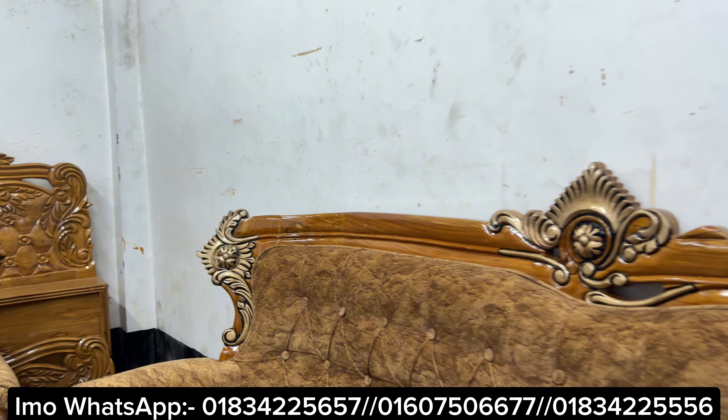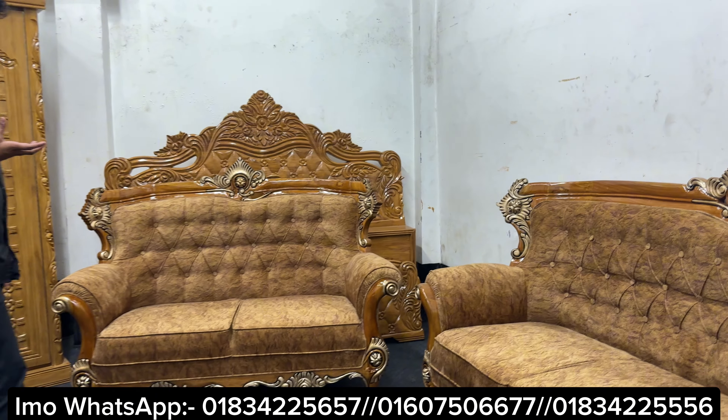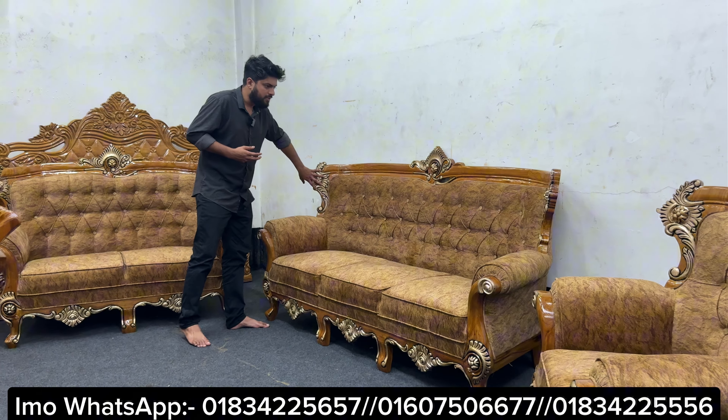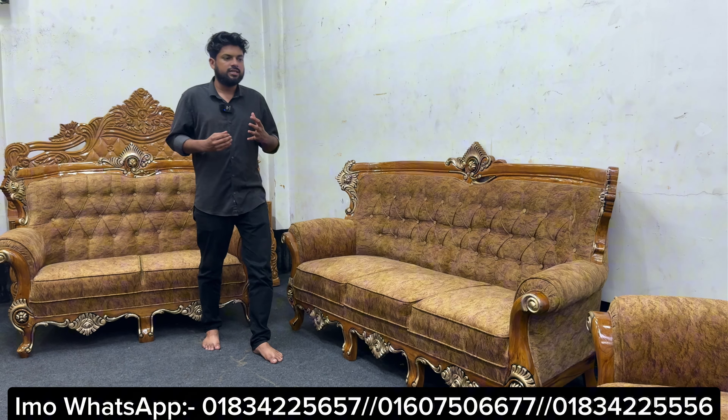Assalamualaikum. Welcome to the design of this two-set of furniture. This furniture is in the same design and in the lacquer polish finish. This is a stick design and a very nice design, also in the lacquer polish area.